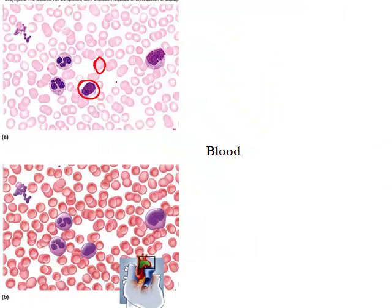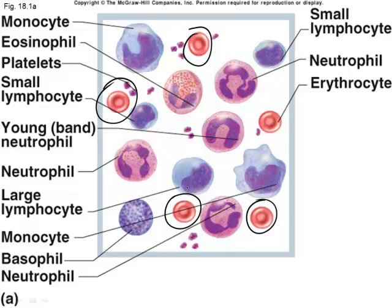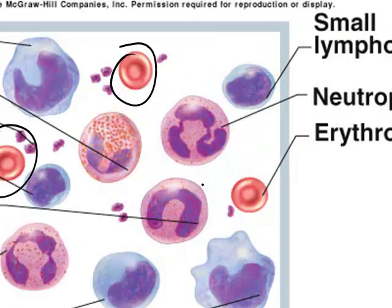Blood is a connective tissue that helps to carry gases, hormones, glucose, and everything we need to move around the body. The cells of blood are red blood cells and white blood cells. Red blood cells are round and biconcave — depressed on both ends — and are anuclear, meaning they don't have a nucleus. They are also a lot smaller than white blood cells.